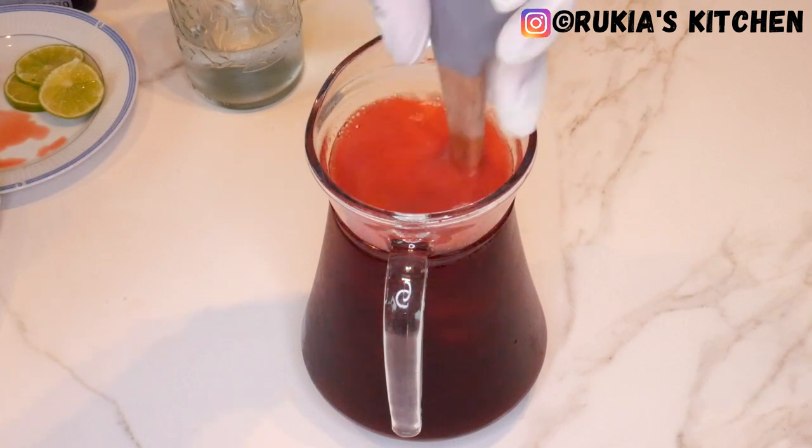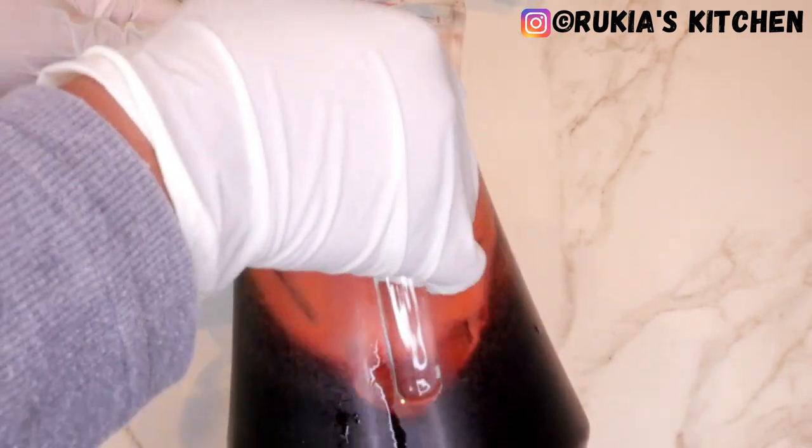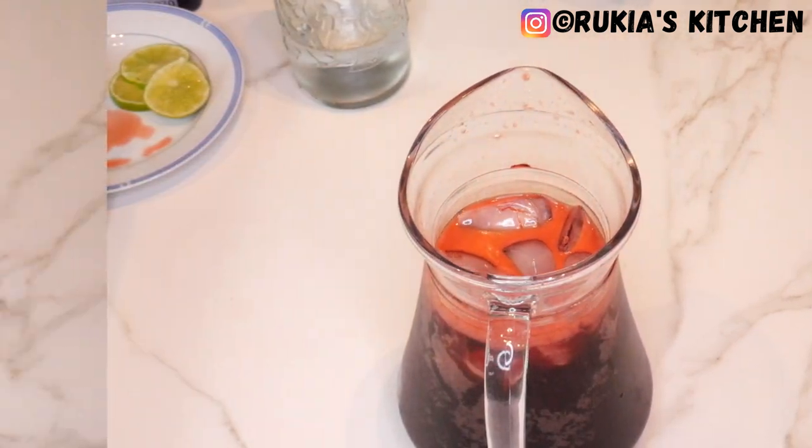My tasty cold Vimto juice is ready, as you can see in the video! I'm going to show you how to serve this juice in three ways.